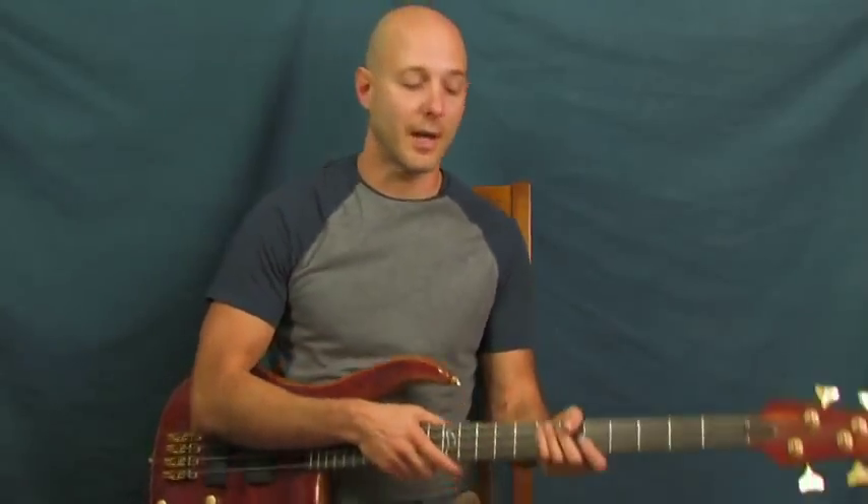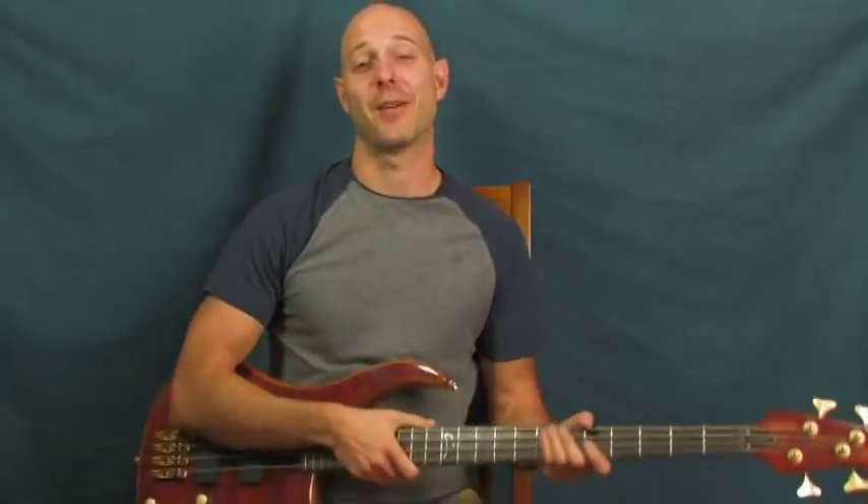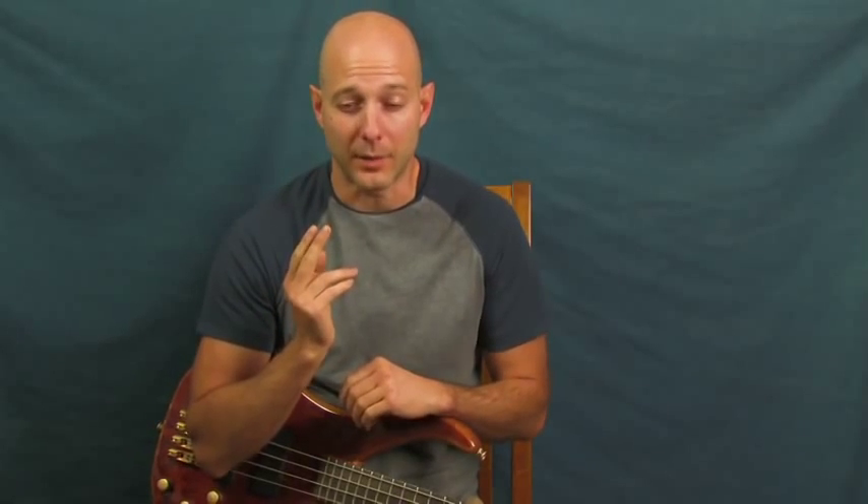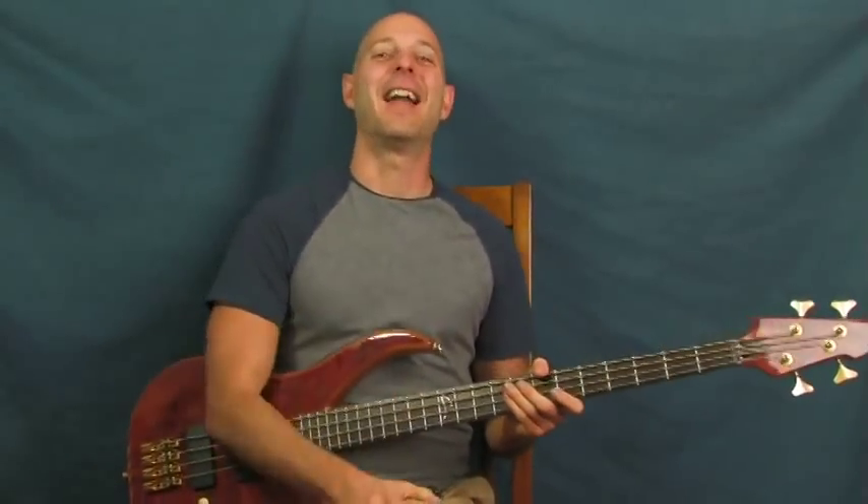Rocket Man - amazing song from Elton John, and what a beautiful, rich, incredible bass line. You are going to love this, you're going to learn this and play it all the time. Also, if you've never seen William Shatner's interpretation of this song, oh man, it is a freaking blast - you have to watch it, it's absolutely fantastic. 'It's lonely out in space on such a timeless flight' - that guy cracks me up every time.